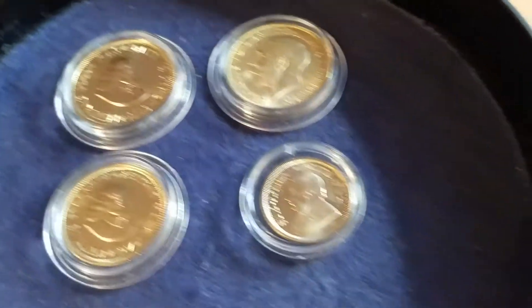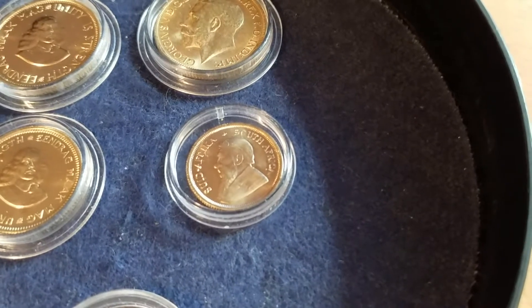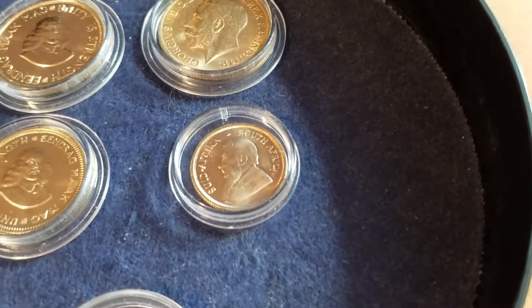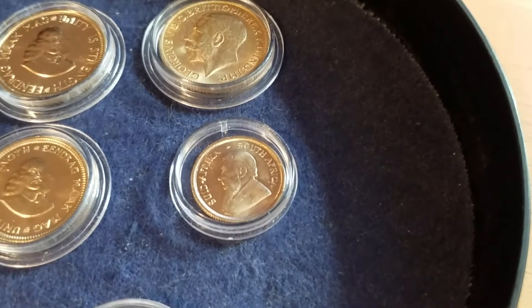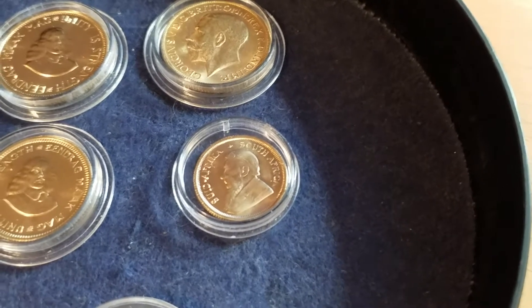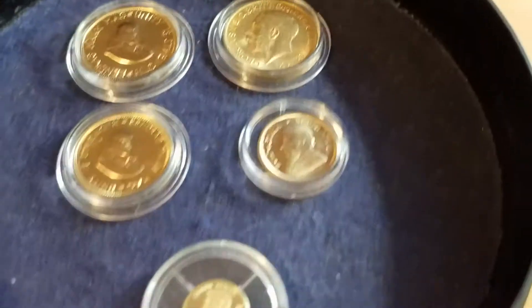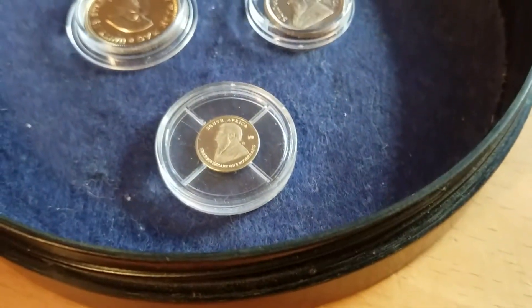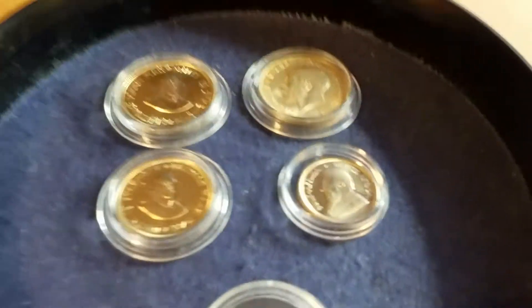I always choose the low-mintage coins. I just bought the one-tenth Krugerrand because you must have a Krugerrand in your collection, but I'll never give away my money that easily — I don't think everybody buys them, so I don't like them as much. I like the other coins. The Liberia coin was just bought for fun because I love mini coins.